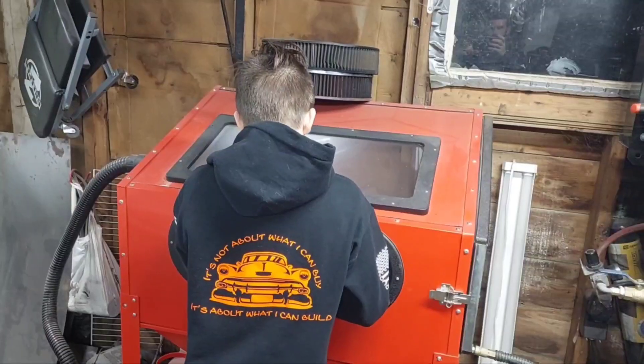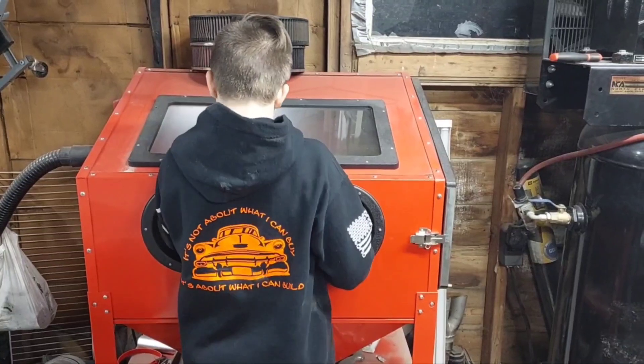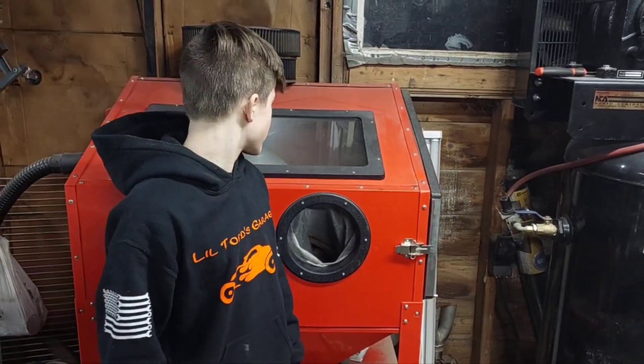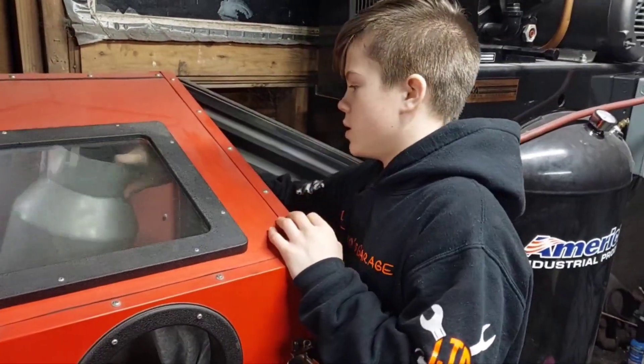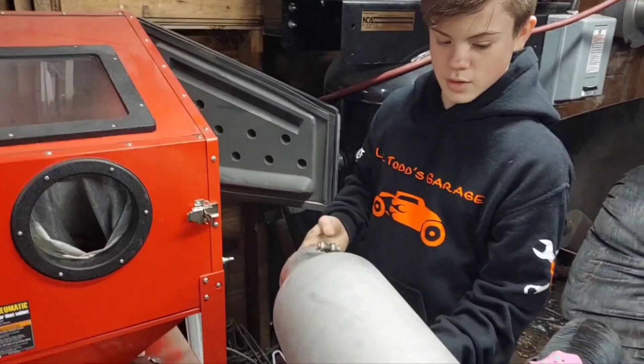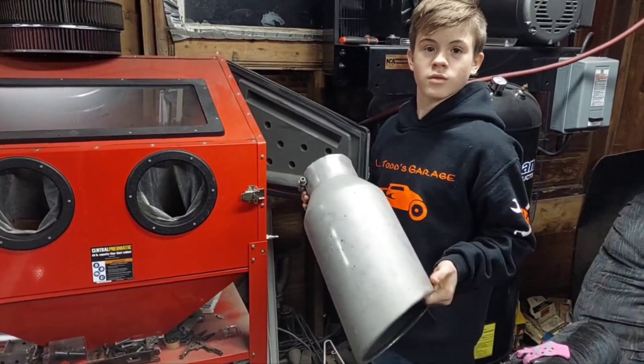Hey guys, we're working in the garage. My cousin brought a 10-inch tip for a diesel and wanted me to sandblast it. I made a quick reel on it. The first step of doing a Cummins swap on your mint square body is buying a 10-inch tip and having me sandblast it for you. Step one done.